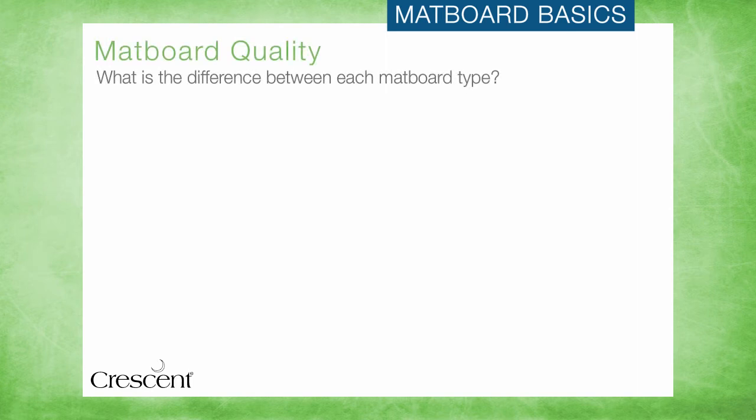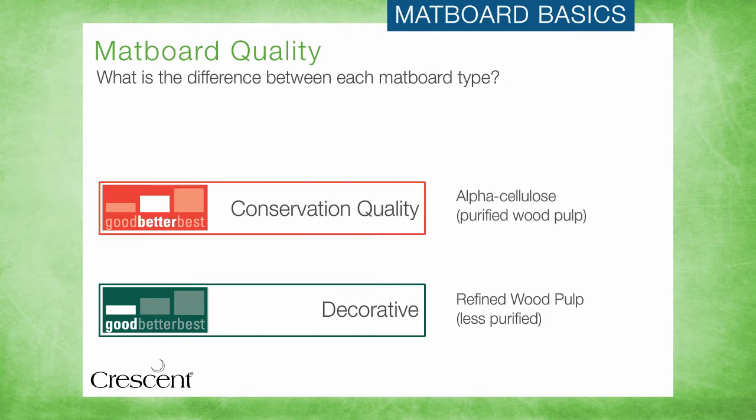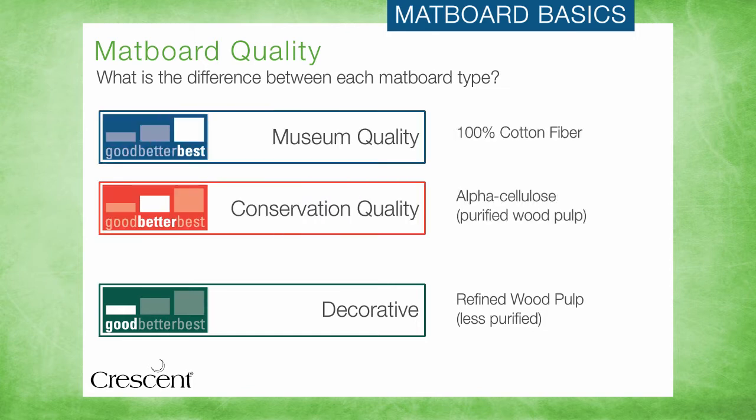There are three levels of matboard available for use in framing, and they can be thought of as good, better, and best options. We always recommend better and best conservation level mats for custom framing to ensure that the customer's art is always protected.